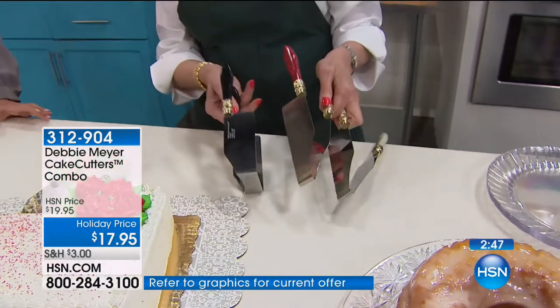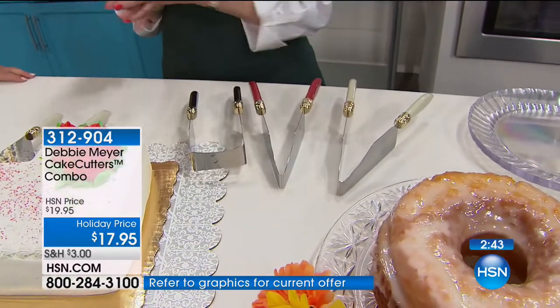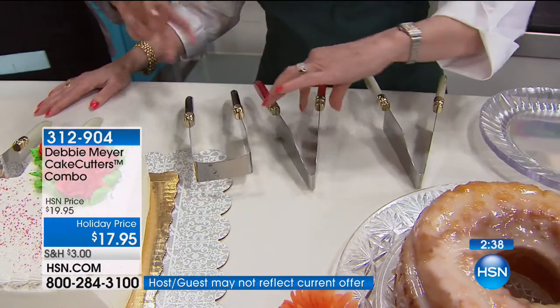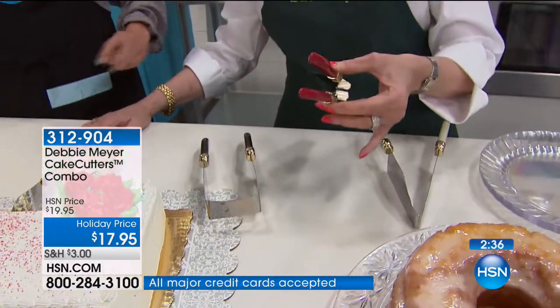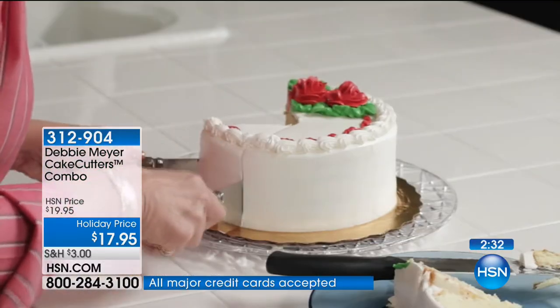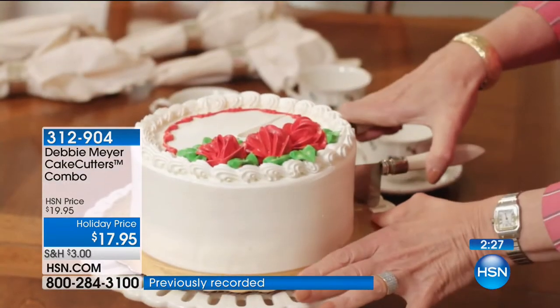We've already sold almost a thousand in just this airing — it's the first time it's airing today. Here's the red. It's been a long time since Miss Debbie brought us this two-pack specifically. This is the long-awaited launch today — she hasn't done this two-pack set in a long, long time. So this is new colors, a whole new set for you.